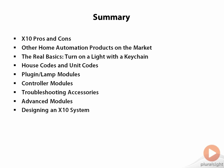I showed you a whole lot of different X10 products and discussed what types of products there are out there and what you can do with them. And then I finished up by offering tips on how to design your own X10 system at home.